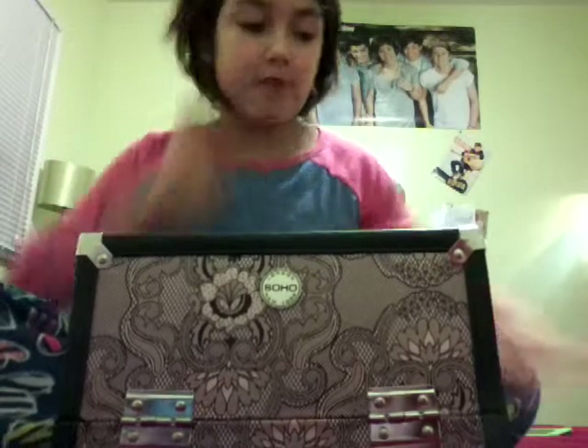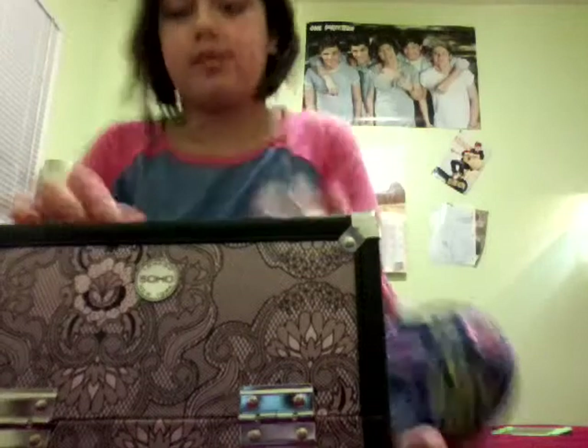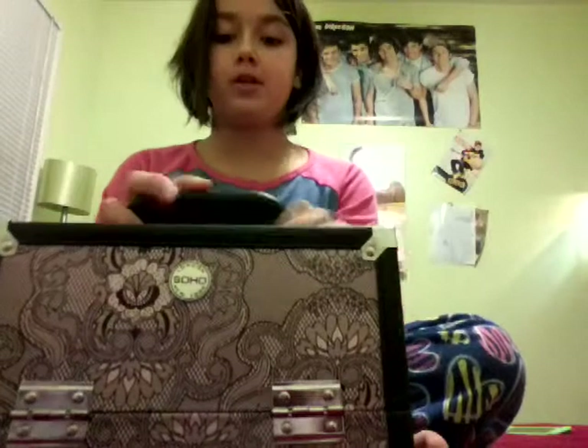Okay, so I got it from Walmart. And it was actually inexpensive — well, it's actually a lot inside. So it was like around $50, so it wasn't really that expensive. It has like a pretty purple design on it. I got this like two years ago. And also there's a lock at the top — I don't know what the key is — so if you don't want anybody to go in it, there's a lock at the top, which is really good.